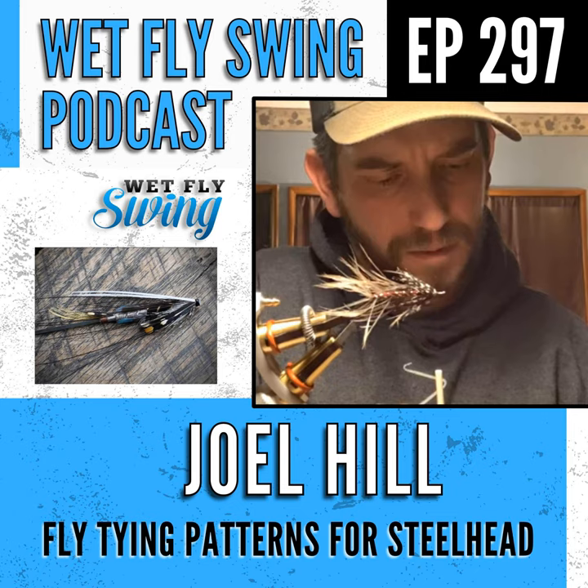Joel shares how fly fishing started with his grandpa around age five, fishing for cutthroat trout in the mountains. In his teenage years, girls and cars took over and he drifted away from it, but about ten years ago, after moving close to a lake and taking his kids fishing for rock bass and bluegill, he reignited the passion.